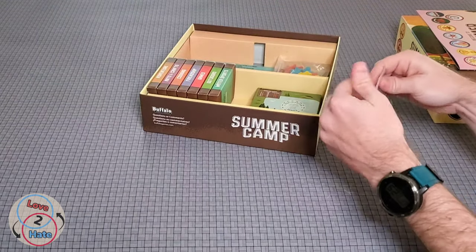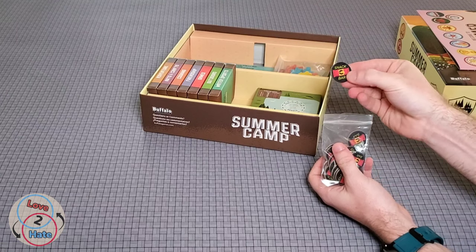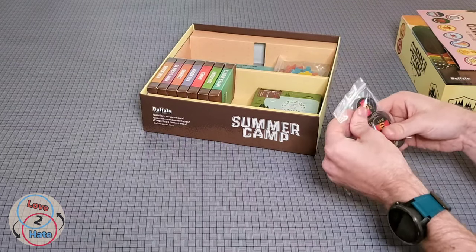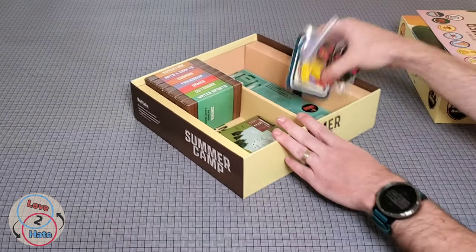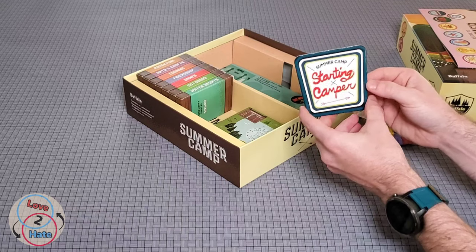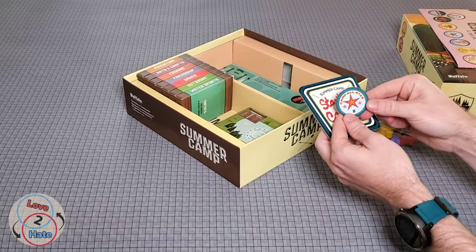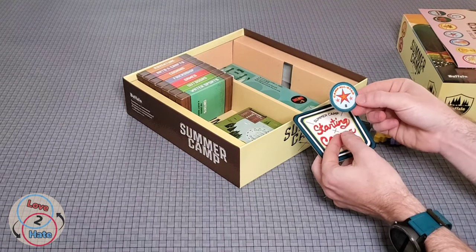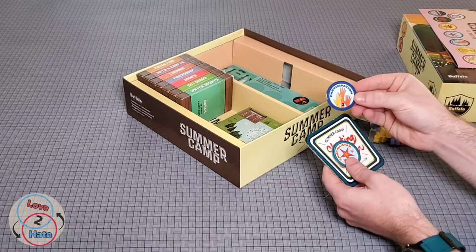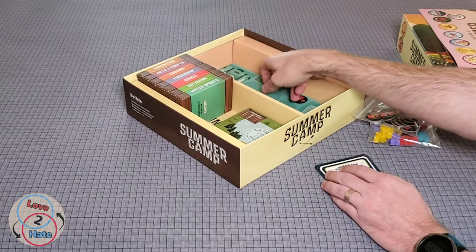We've got some snack bar tokens — these are just simple tokens here. Everything comes pretty punched in this game; you don't have to punch anything out, so no worries about not punching cleanly and ripping the tiles. Here's our starting camper patch, and it is just as shiny as the other ones. That's pretty cool. And a camper all-star patch worth eight points — I think that's for the first player to get all three campers across the finish. There's also a participation two-point patch. We'll have to read all the rules on how these play.